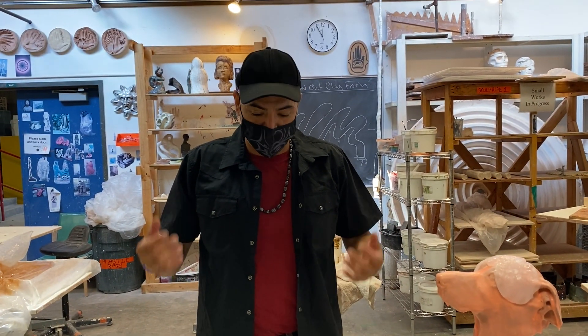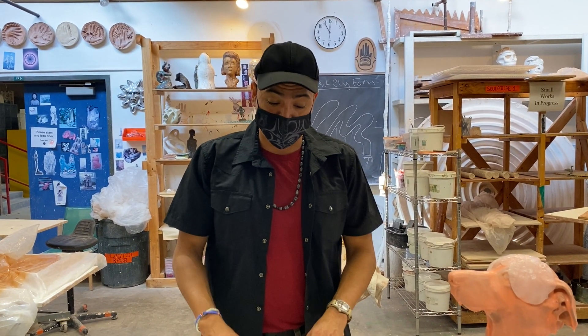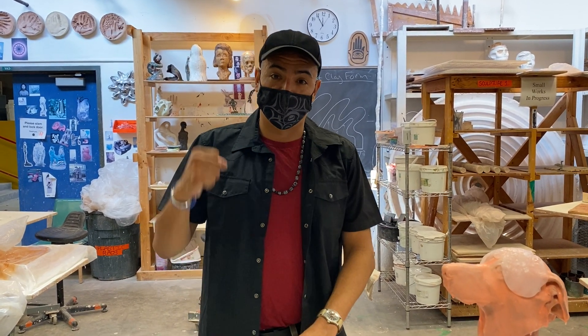Thank you very much. I hope you have fun on your projects and I hope you have fun playing with silicone, because creating art is just good for everybody and good for the soul.